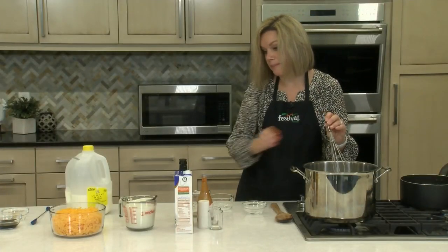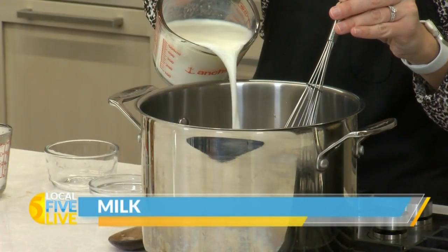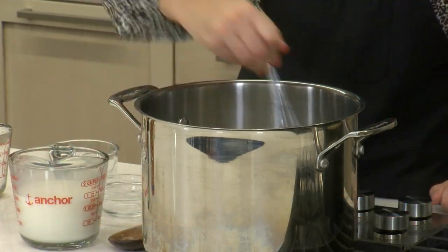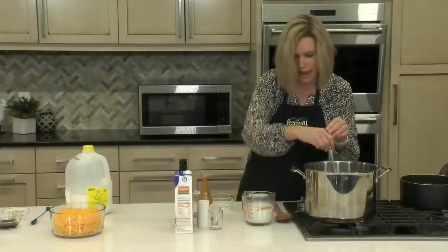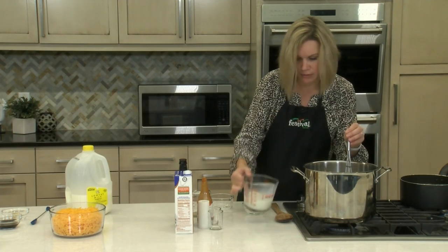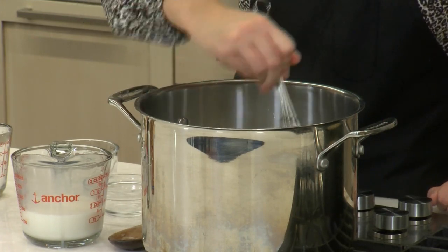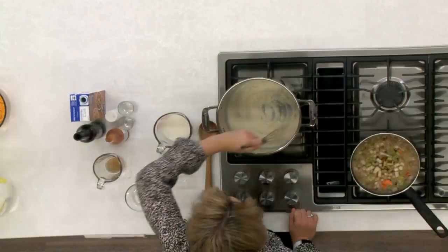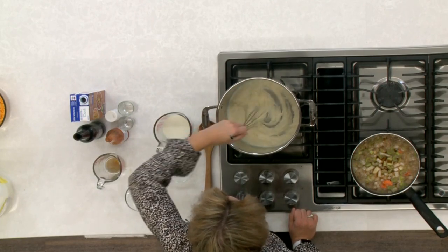Now I'm going to add in our low-fat milk. I'm going to add this in nice and slowly, whisking in between to make sure that the milk doesn't get scorched. So you add a little bit of milk, whisk until combined, then add in a little more. We've got four cups of milk going into this cream sauce. Just want to be patient, add it nice and slowly, keep whisking in between. This is going to make that soup really nice and creamy.